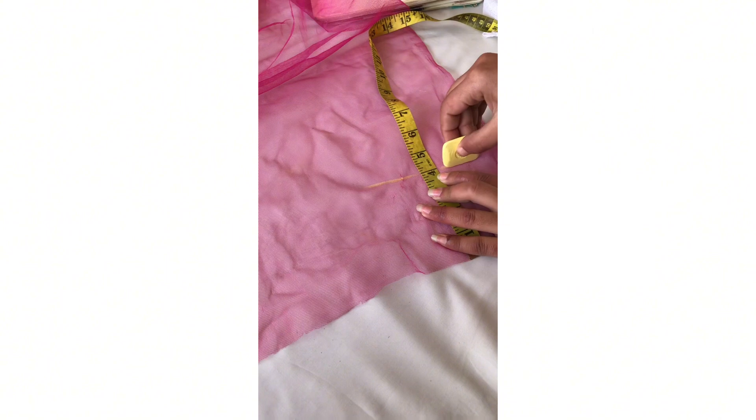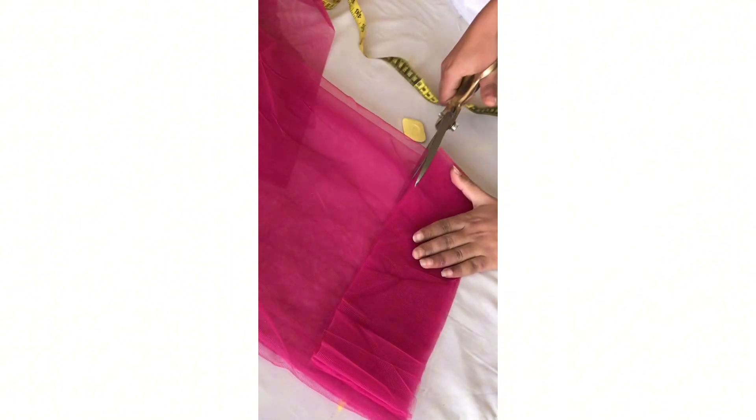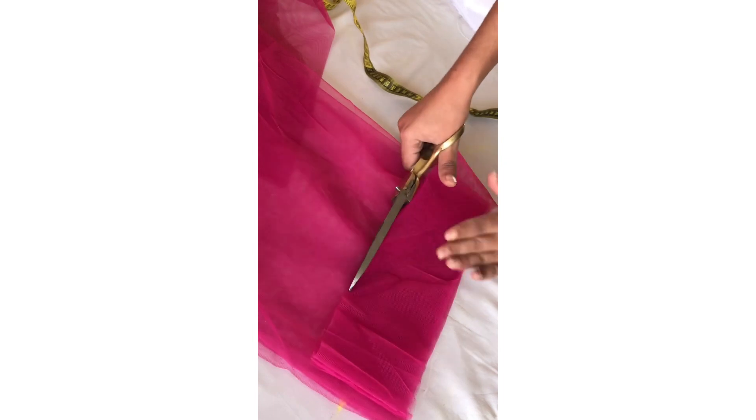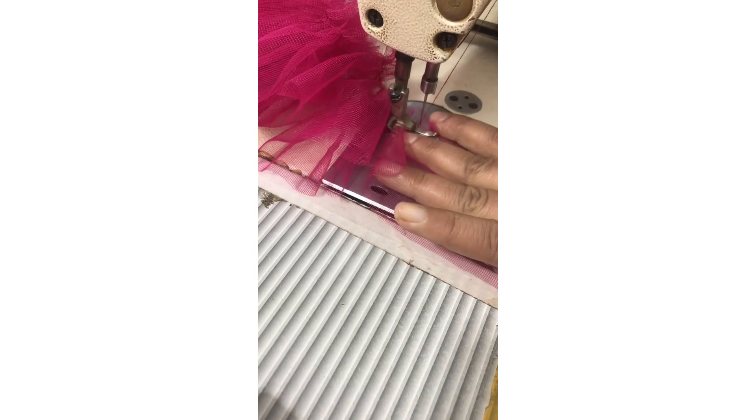We can also make a simple frock and umbrella style. So we prepared it, and after this we prepared the ruffles. As you can see, the size is very simple and this is the method.